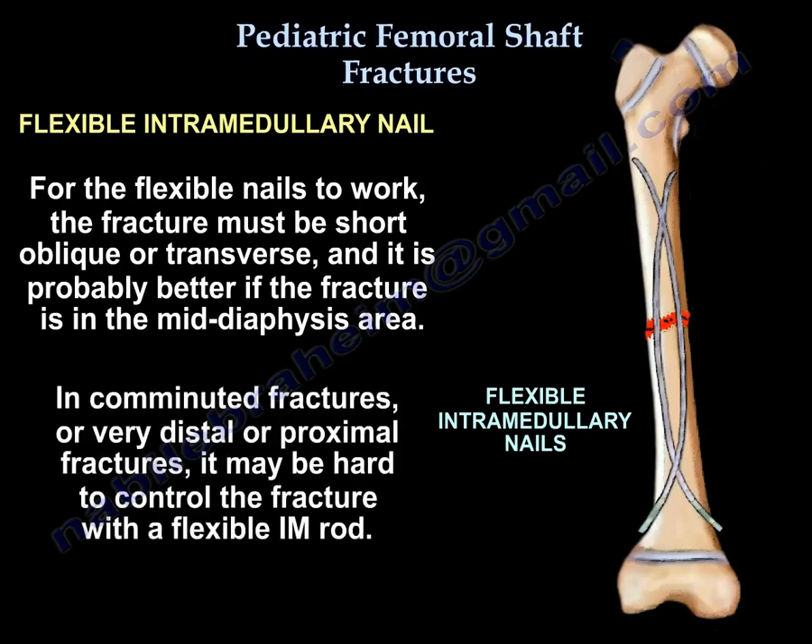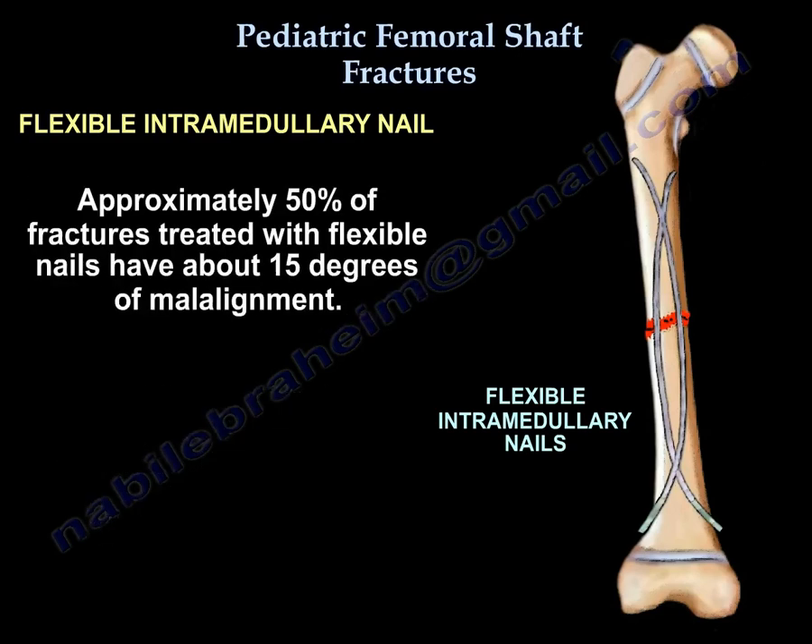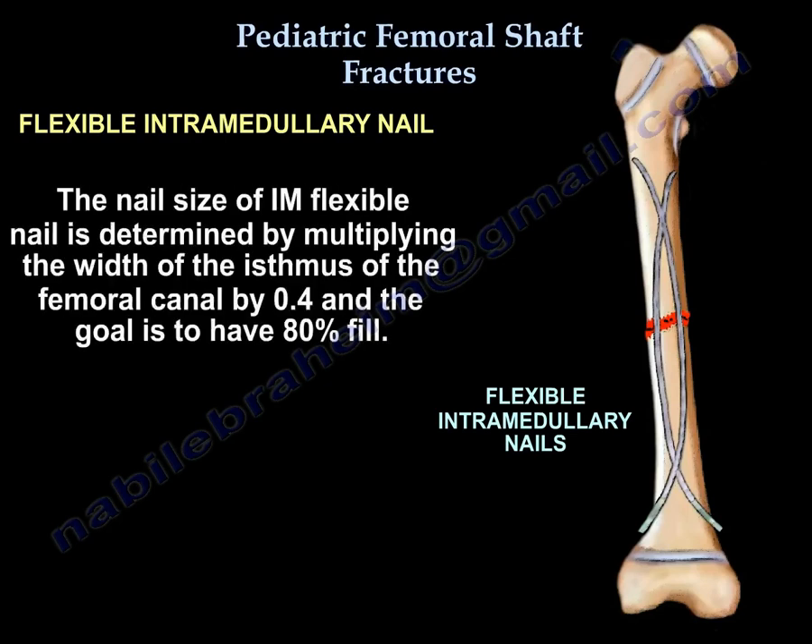In comminuted fractures or very distal or proximal fractures, it may be hard to control the fracture with a flexible intramedullary rod. Approximately 50 percent of fractures treated with flexible nails have about 15 degrees of malalignment.